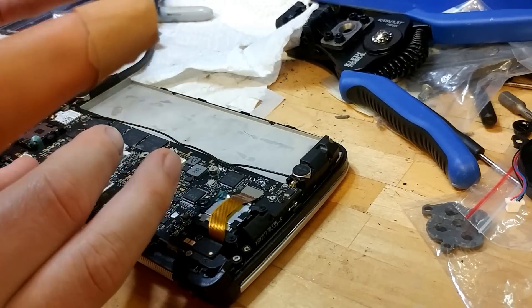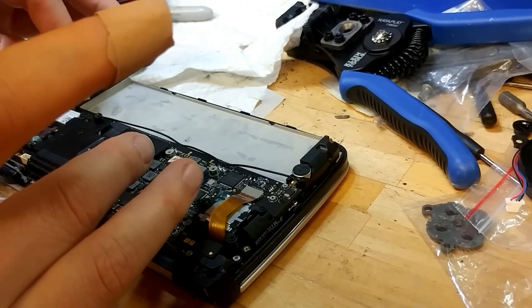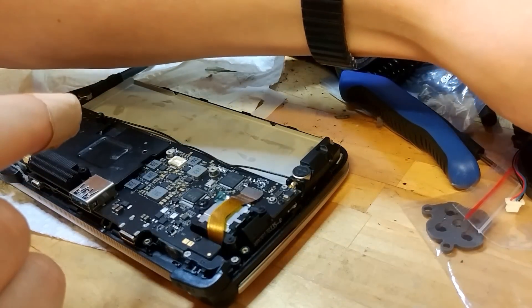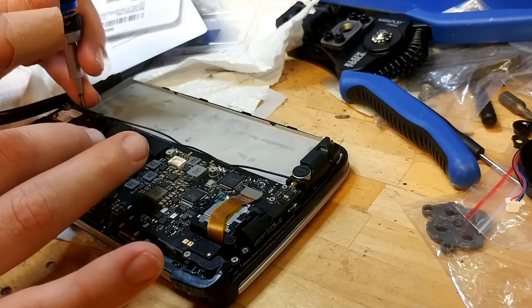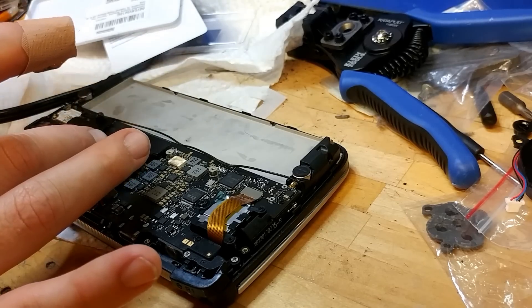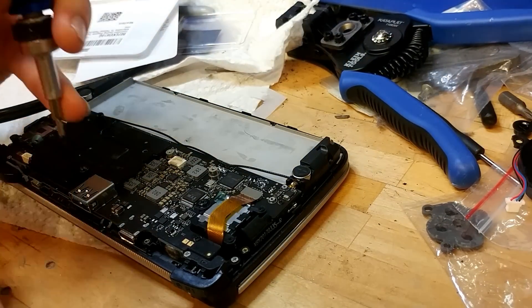I moved it — wait, it didn't move. Okay, I've got my screwdriver. Now I need screws. One, two.